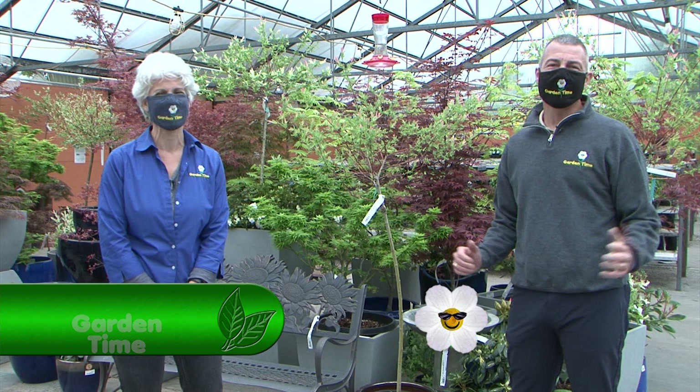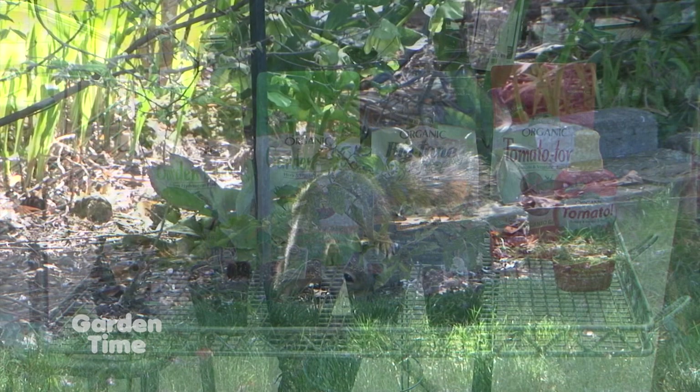Coming up on the show today, we'll teach you how to be successful growing garden tomatoes. We'll also be talking about squirrels and how to welcome them or discourage them. But first, dwarf iris.